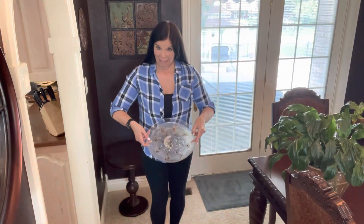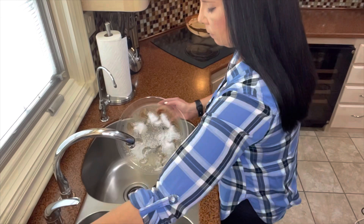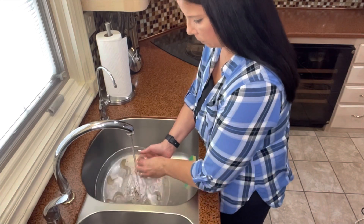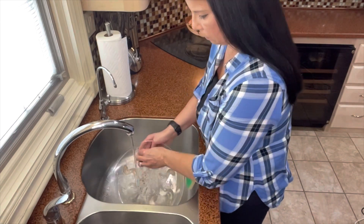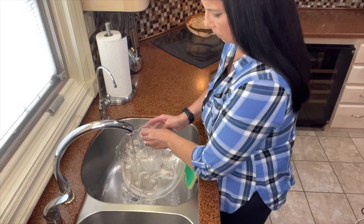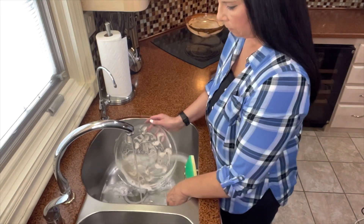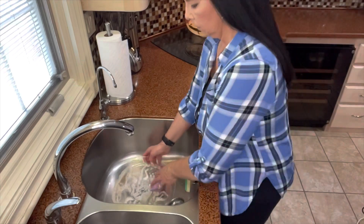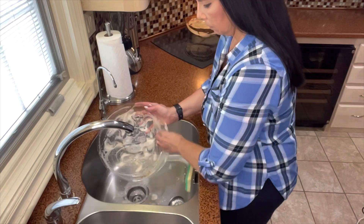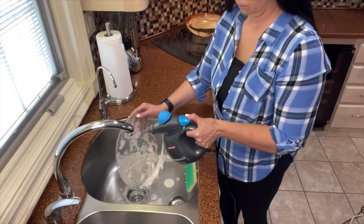I'm not really good about cleaning plant trays, so I'm going to take care of that today. I'm going to clean these plant trays just by using a little bit of dish soap and a light scrubbing, then spray them again and let them soak for a while. These plant trays have little tiny grooves, so any excuse to use my Bissell Steam Shot.